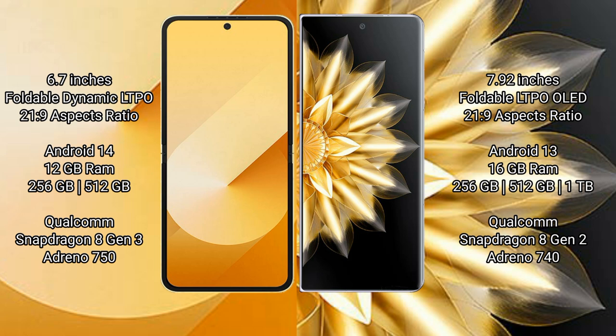Samsung Galaxy Z Flip 6 comes with 8GB RAM and 256GB or 512GB internal storage, powered by the Qualcomm Snapdragon 8 Gen 2 processor, available in 8GB and 12GB RAM variants.